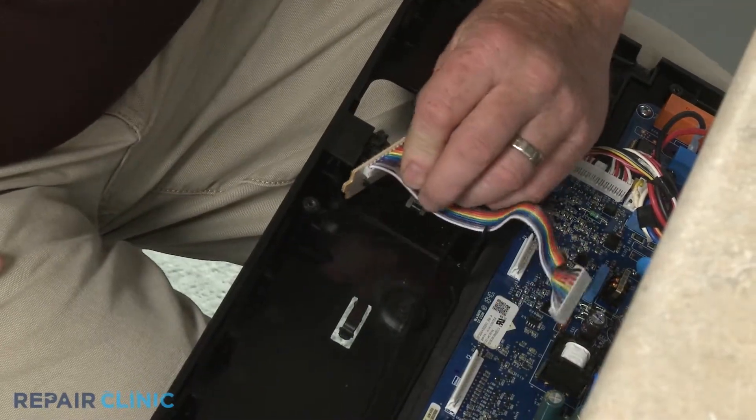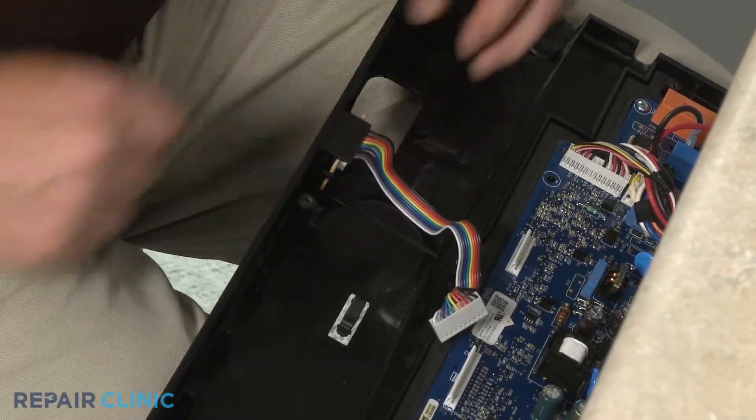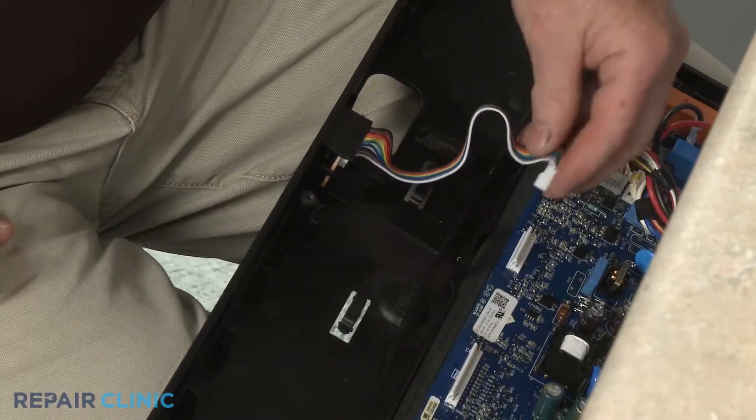Connect the wire harness to the control board. Align the display board and snap it into place, then connect the wire harness to the control board.